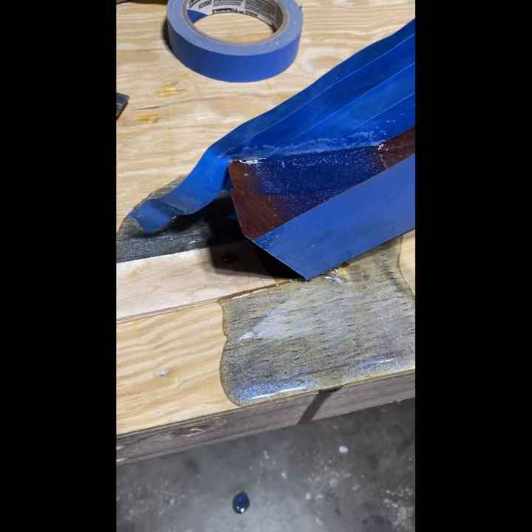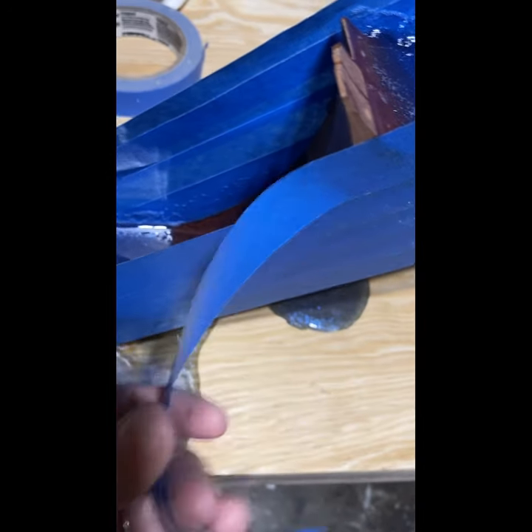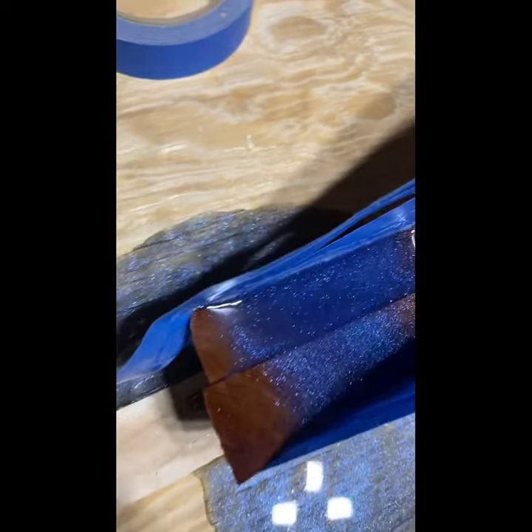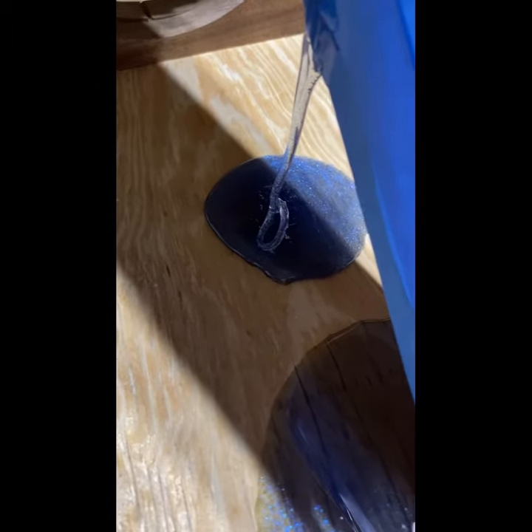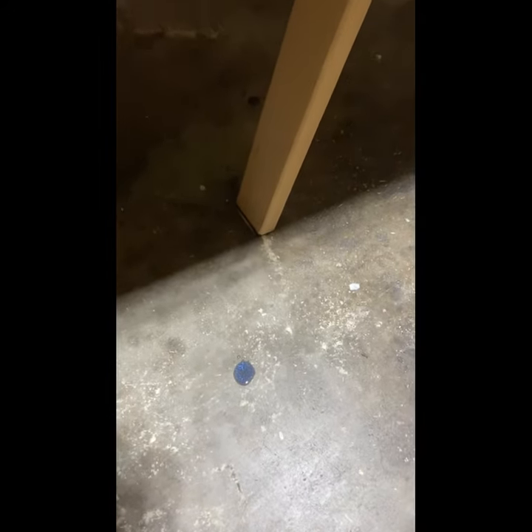So this is what I came out to. Not only did the tape not hold the epoxy, but it pulled out, seeping out the side here, dripped down, dried, and pulled down here. And it gets better — it goes all the way down the side and onto the floor. Probably one of our worst fails.